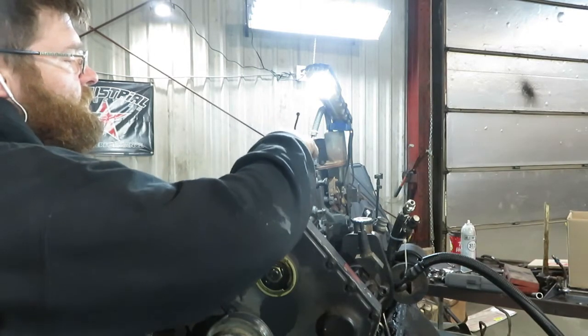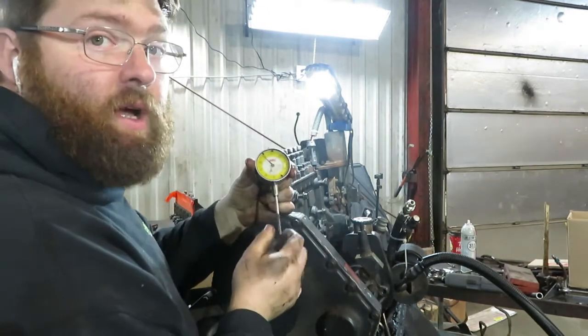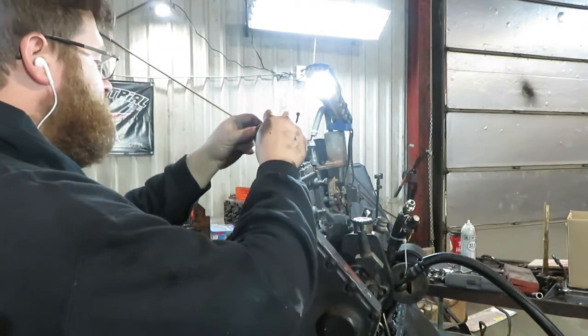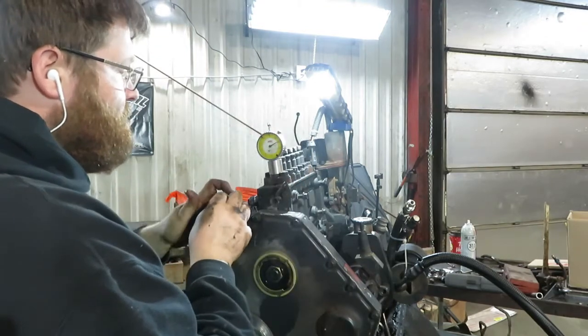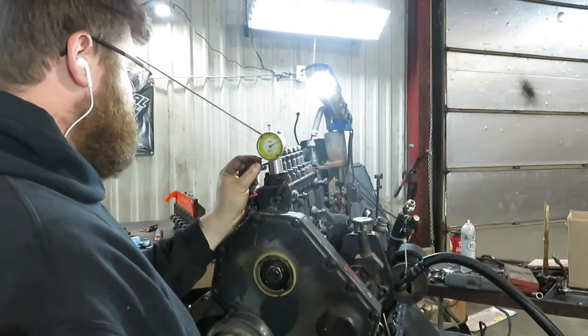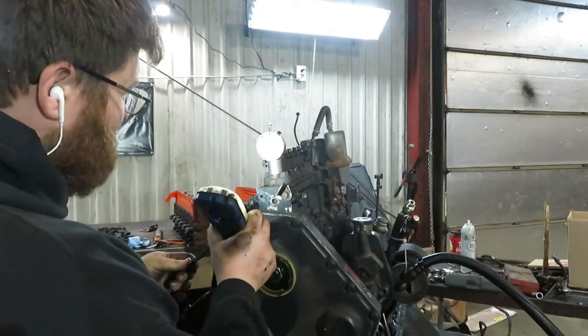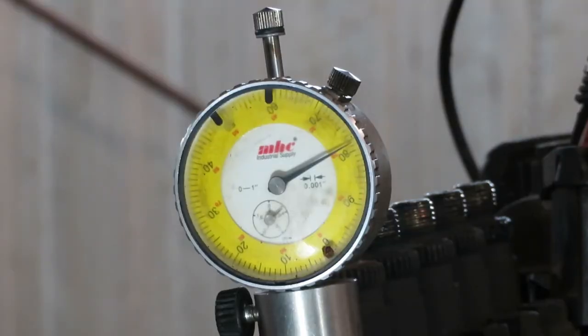My set came with an adapter that threads into where the delivery valve was. You don't need to crank it down all the way — just tighten it up, it's not going to go anywhere. Then the dial indicator goes in like that, and there is a set screw that threads into the side to hold the dial indicator in tight.